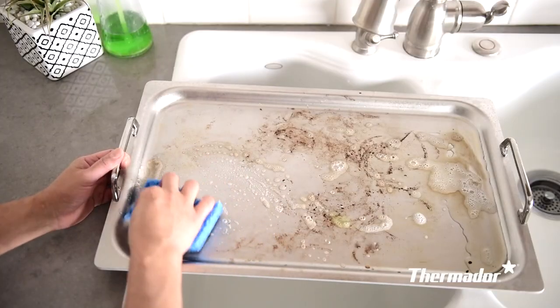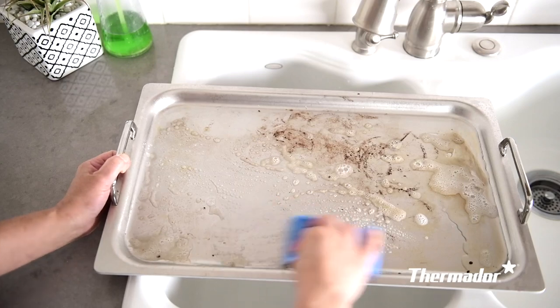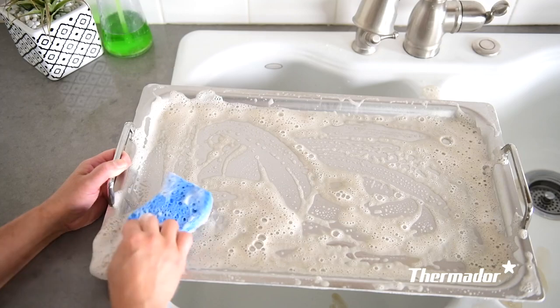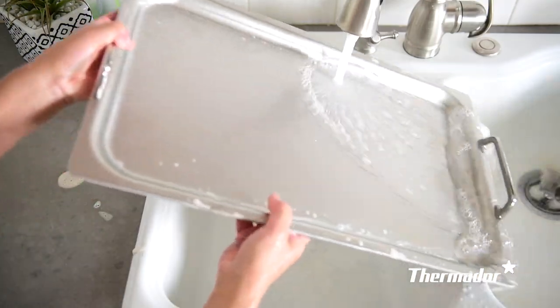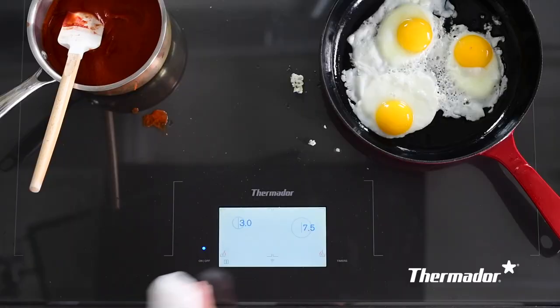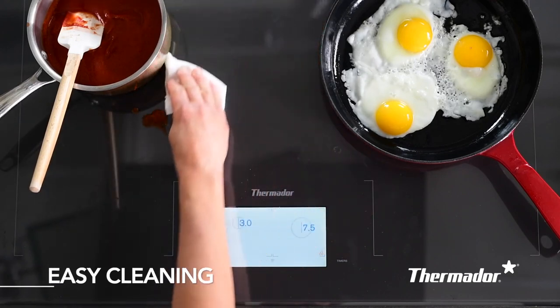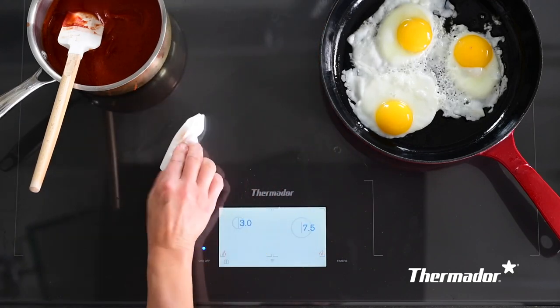It's easy to clean the teppanyaki accessory pan by using soap and water. Our favorite way to clean crusty caramelized parts is using a mild abrasive cleaner like Bar Keeper's Friend. The surface is also easy to care for and wipe down. Spilled food doesn't burn on as quickly — it's a dream to clean.